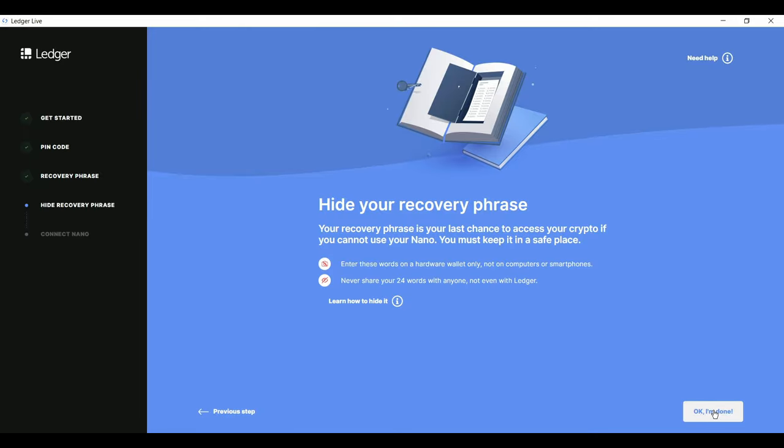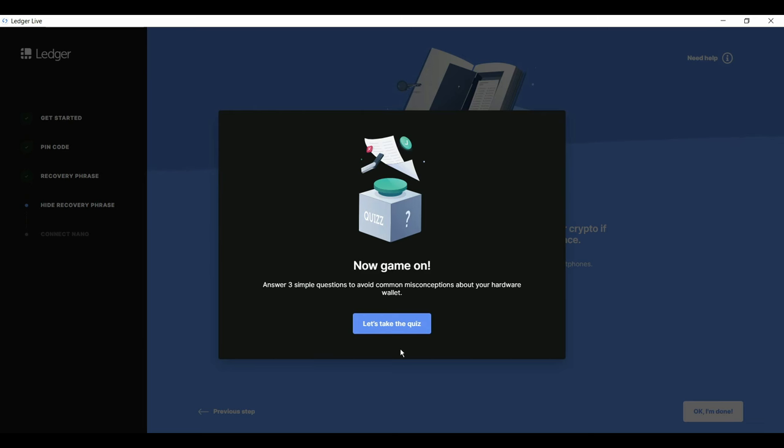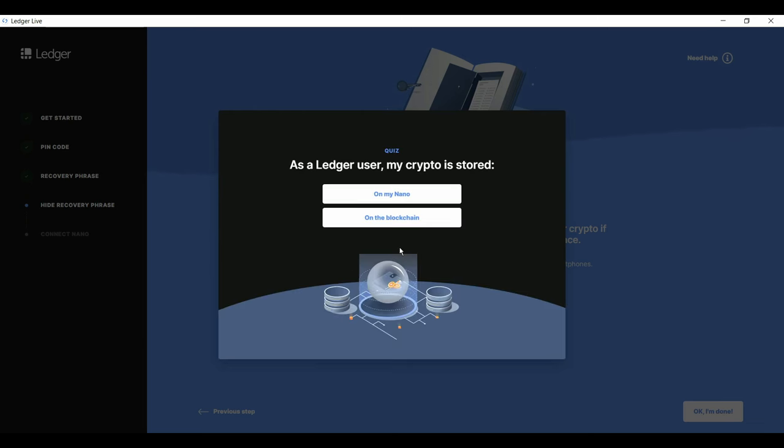Now it's back to the app. Don't worry — you haven't fallen behind in the app. It's just there in case we lose our place during setup. Just click through the steps until you get to the Hide Recovery Phrase screen, and then click OK, I'm done. Then take the short three-question quiz so we can move on to the genuine check.